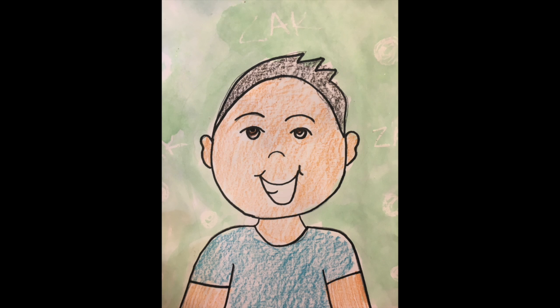Last year we drew a self-portrait for Square One Art. This year you may also draw another self-portrait. You do not have to draw a self-portrait, but if you would like to, the instructional video is online and on YouTube for you to practice drawing that self-portrait. You may do that in class for your rough draft.